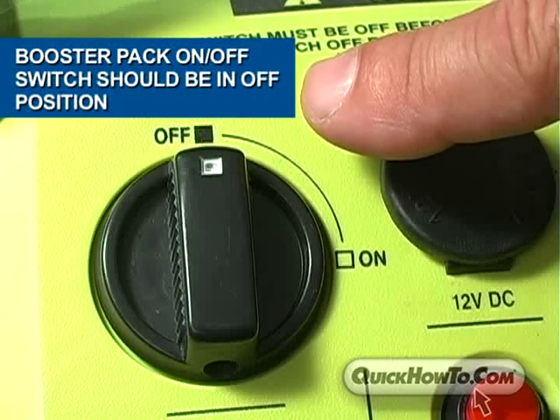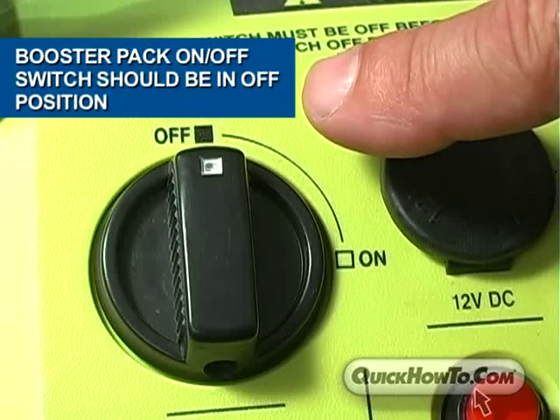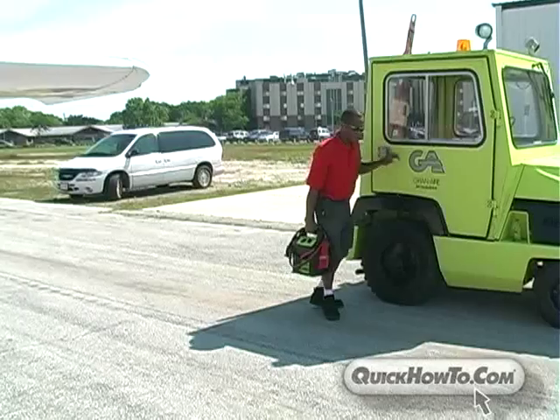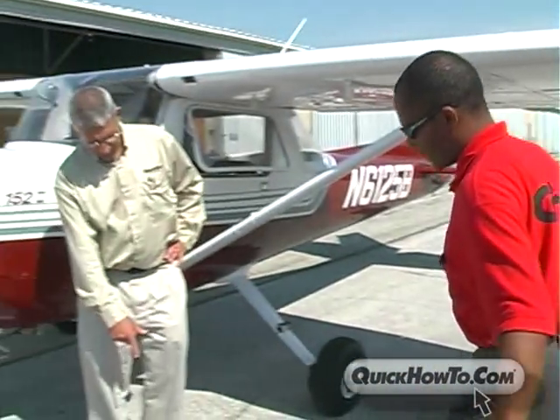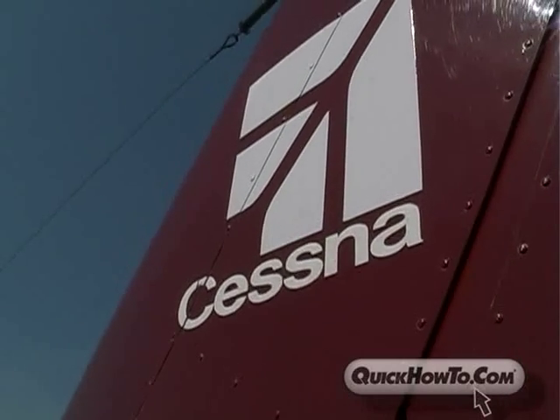The booster pack on-off switch should be in the off position before making any connections to the aircraft. OK, we're ready to make our connections. In this scenario, we are going to jump-start a Cessna aircraft, so we need the proper connectors.